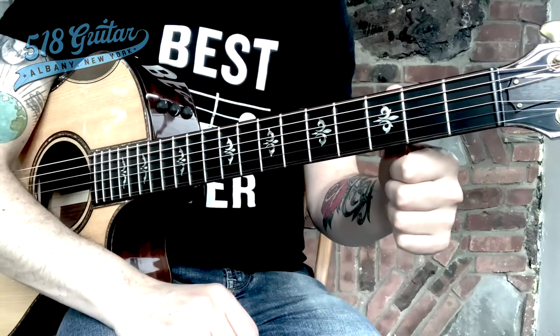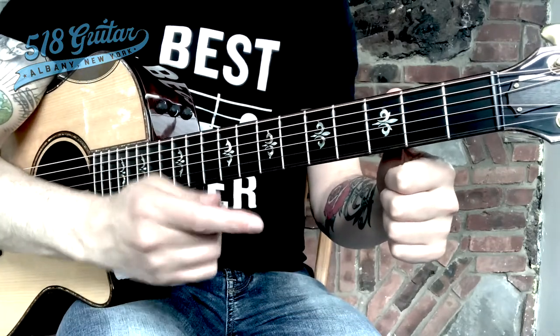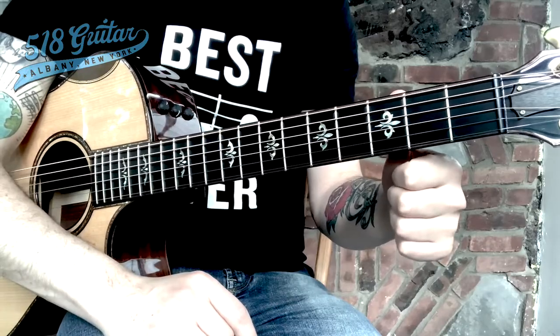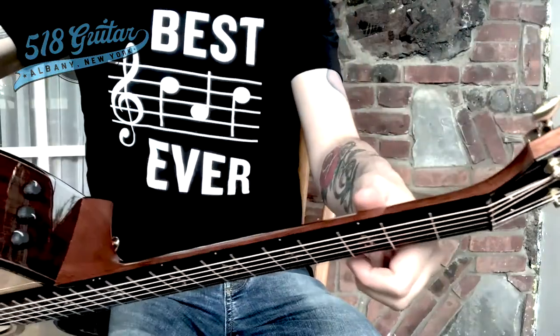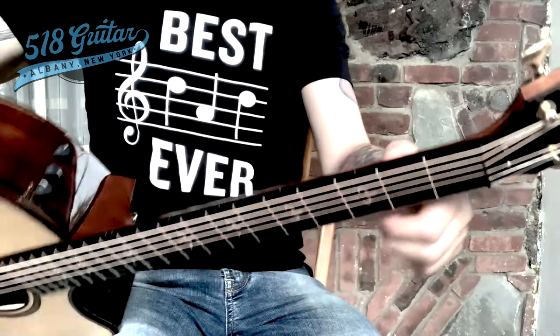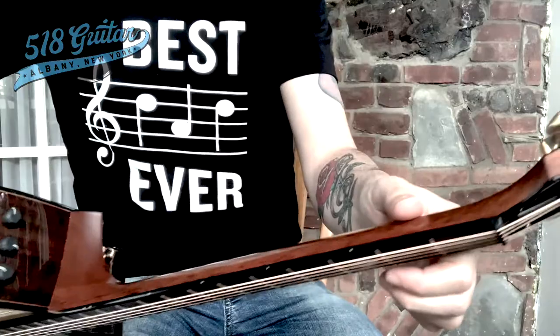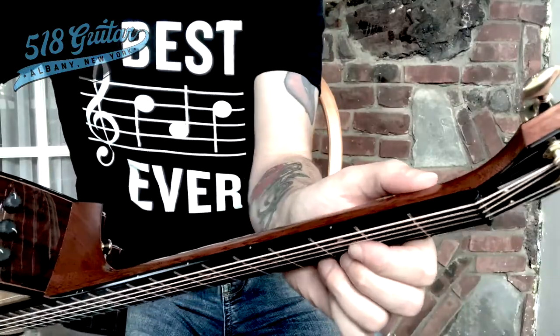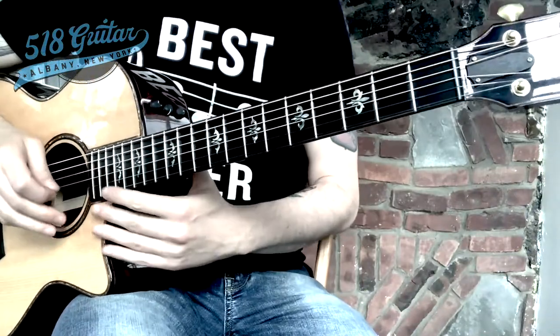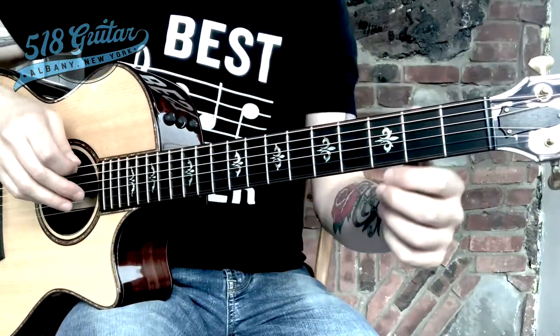Learning guitar online can be kind of tricky — it's not 3D so you can't really see what's going on. What's important to know is that the thumb is flat behind that guitar neck, just gliding along the back of the neck. You'll find over time that thumb might want to go sideways. If you do that, you're never going to be able to play even some of the most basic guitar chords. Make sure that thumb is up and flat.